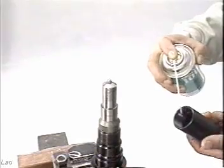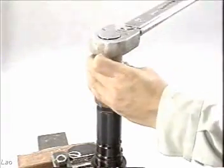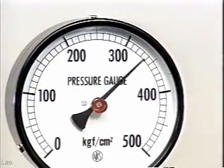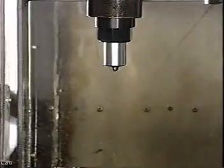Clean and inspect each part of the fuel oil injection nozzle. Inspect the injection holes of the nozzle tip. First attach the spacer to the nozzle holder body, then insert the nozzle tip.